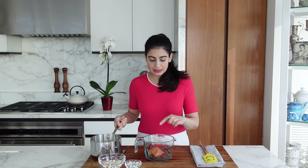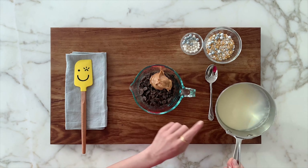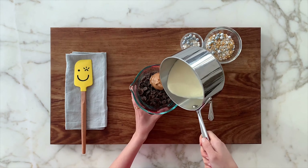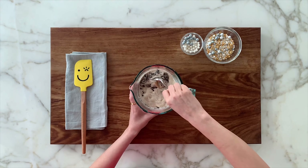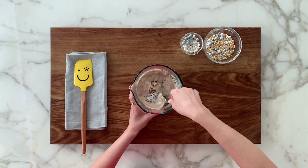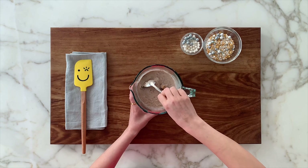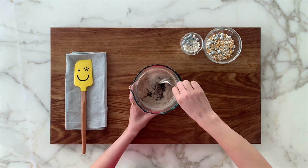I have six ounces of dark chocolate and a quarter cup of creamy peanut butter, and I'm adding half a cup of hot cream, which will melt everything and make the yummy ganache. I'm just going to give this a little stir, and then after a couple of minutes, we'll stir it again. Then we'll just let it hang out at room temperature and it will start firming up a bit.